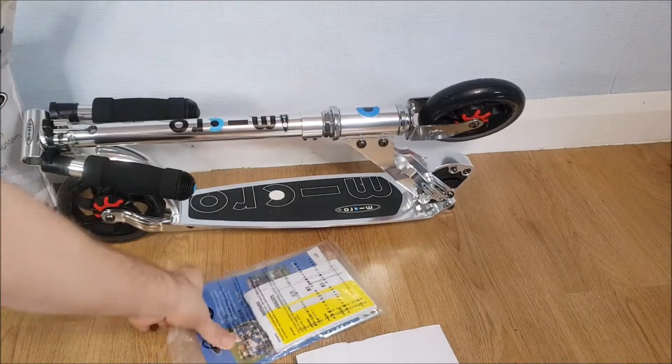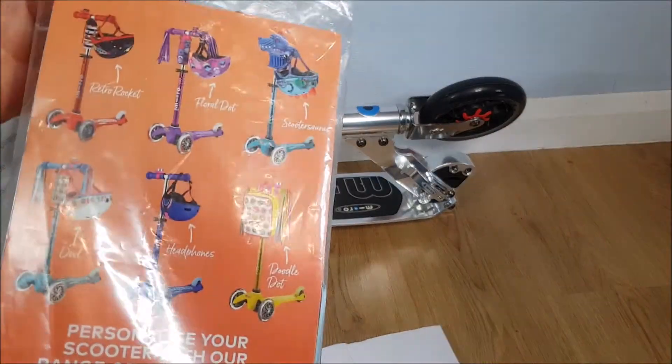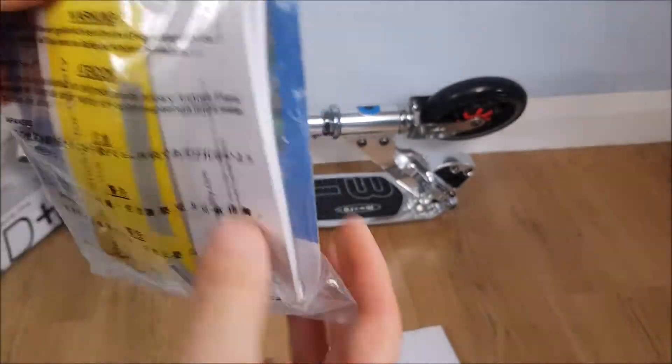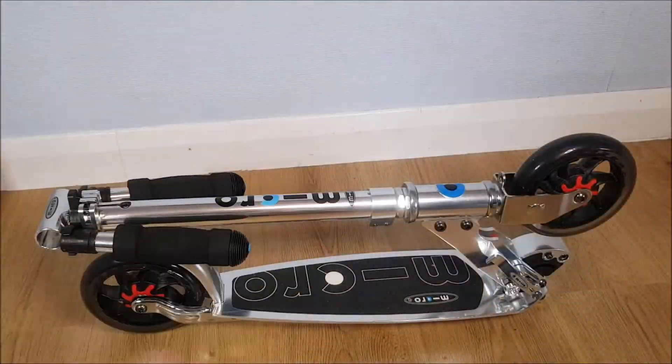So we've got this pamphlet with a couple of allen keys in there, a reflector strip, a little manual by the looks of it, and obviously the scooter itself — it's silver in design.